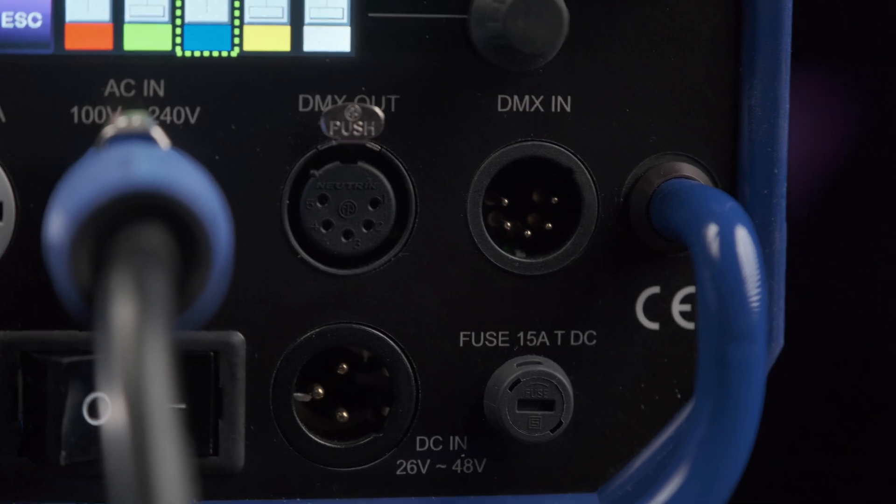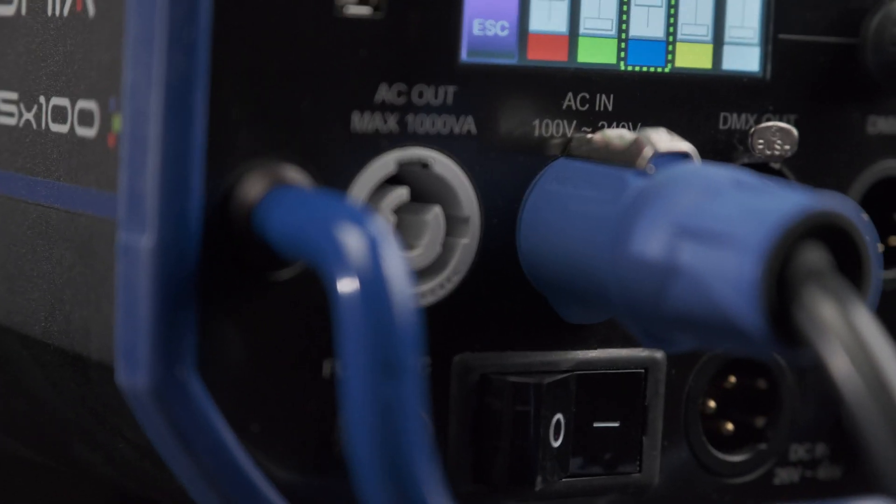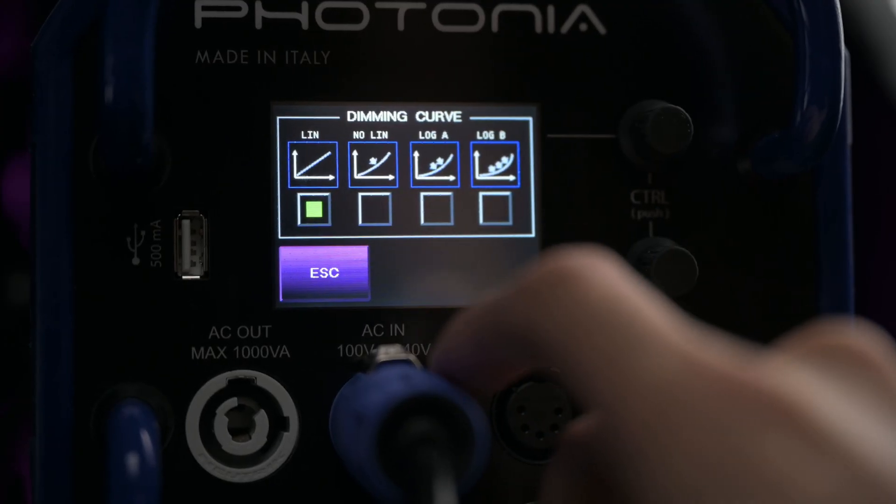On top of everything, it can also be powered by AC and by DC from V-Mount batteries. Photonia sells batteries and a V-Mount battery plate adapter separately, and you can hot swap power from AC to DC without turning the unit off. The power ballast is built into the unit so you don't have to rig extra hardware, and considering all the hardware packed into it, it's surprisingly lightweight at only 17 pounds. The light is also flicker free at any power level, rated up to 12,000 frames per second for high speed, and is RDM ready — an upgraded standard for DMX that allows two-way communication.